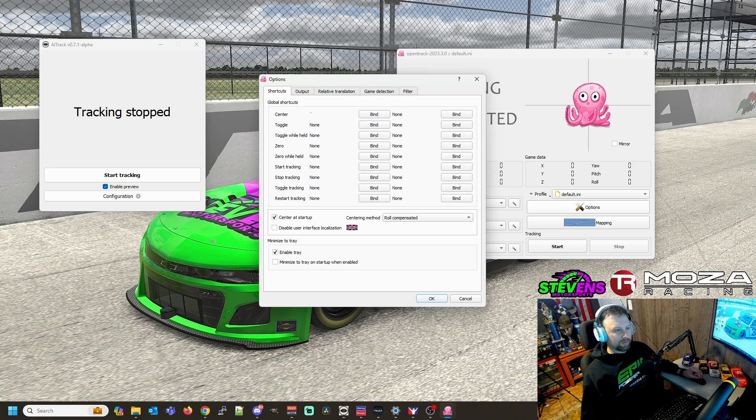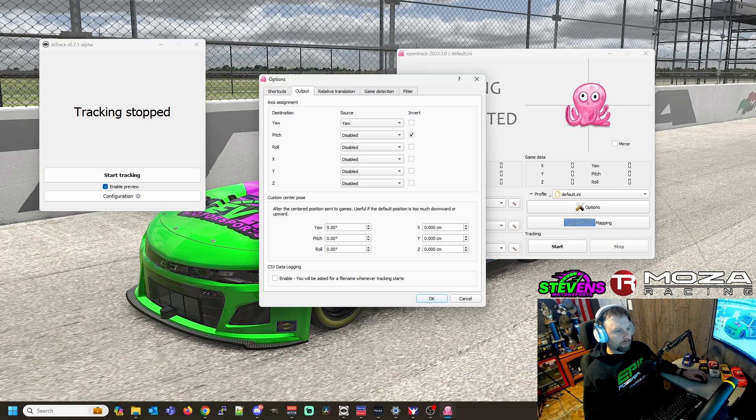Now go into Options. One thing you'll want to do is set a center key on your keyboard, on your wheel, or however you want. This is so that once you jump in and get set in the car, it's not going to be perfectly centered automatically. You want to press the centering button when you're sitting naturally in your rig with arms at the wheel — it'll center everything up and then track off your head from that point. I highly recommend running with just left and right, and I'll show you why once we get in the car.